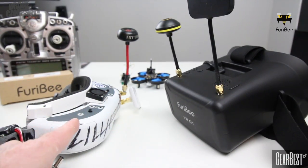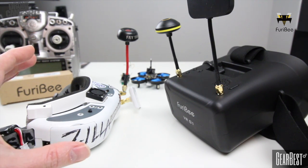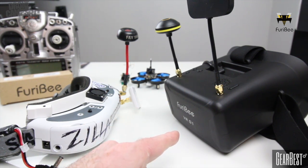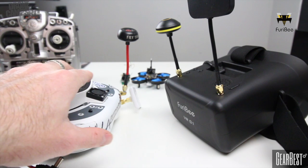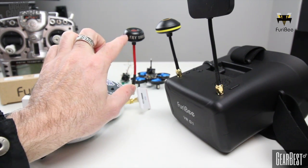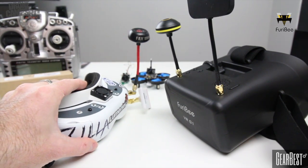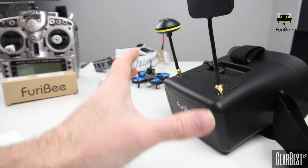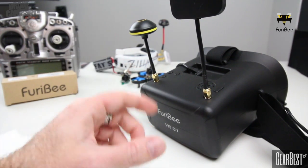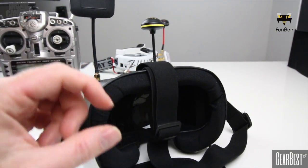I have two sets of goggles here: on the left are the Fat Shark Dominator HD V2s at 550 dollars — a super high-end HD pair. On the right are the FuriBee VR01S at 40 dollars. You'll notice some similarities: I added a patch antenna and a 5.8 circular polarized antenna to the Fat Sharks, which puts that setup over 600 dollars total. For 40 dollars, the FuriBee also has dual diversity with a patch and 5.8 circular polarized antenna — very nice. It also has auto search to lock onto your channel.